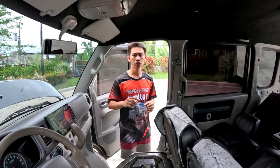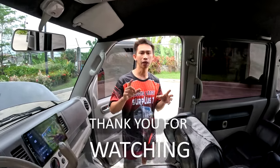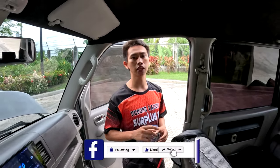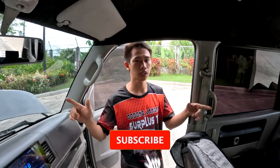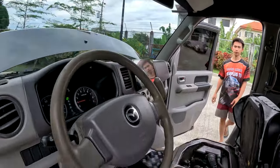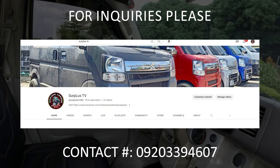Yan lang muna yung aming vlog for today mga koal. Maraming salamat po sa inyong panonood. Sa bago lang sa ating channel, don't forget to like, share, and subscribe. Then click na rin yung ating notification bell para updated sa video uploads. Ingat po mga koal and bye-bye. God bless po sa ating lahat.